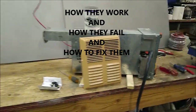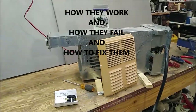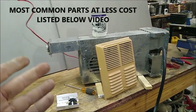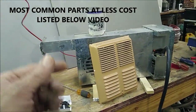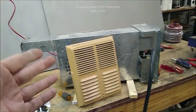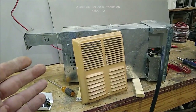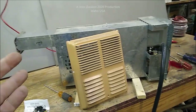Hey everybody, I'm bringing y'all another RV heater video — excellent for tiny homes and things like that. If you salvage one or have one needing repair, I'm about to show you all the common issues and basic fixes that you can do on an RV heater that the technicians don't want you to know.